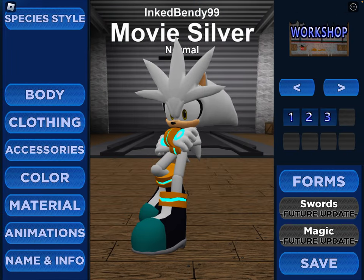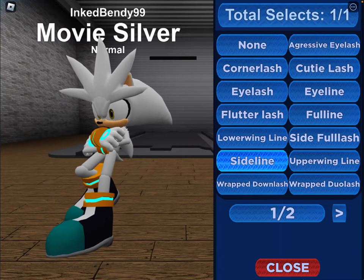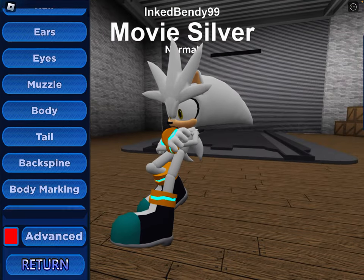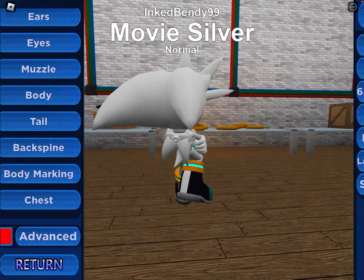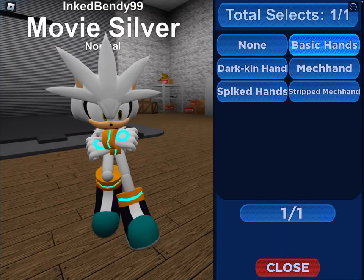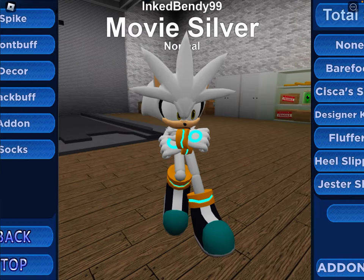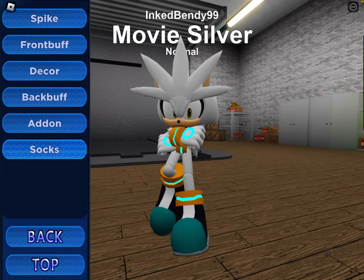For Movie Silver, for head you want the movie B-head. Go into add-ons and do eyelashes, do sideline. For spine, you want the dual spine. For extra spine, you want the quad tuft. For tail and back spine, do medium tail and normal back spine. For chest, you want the fuzzy tuft. For wrist, you want the future cuffs. For hands, you want the basic hands — go into add-ons and do hand decor and do circle buff. For foots, you want the designer boot. Do front buff normal, do decor mid-stripe. And have his socks be the future socks.